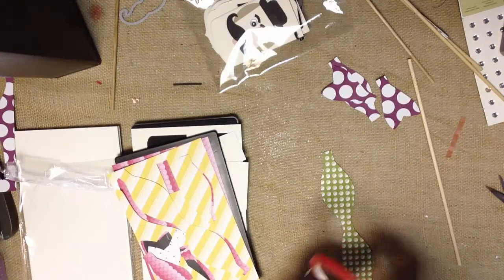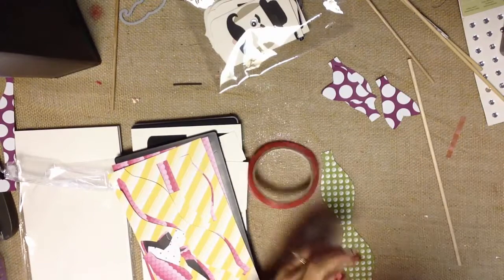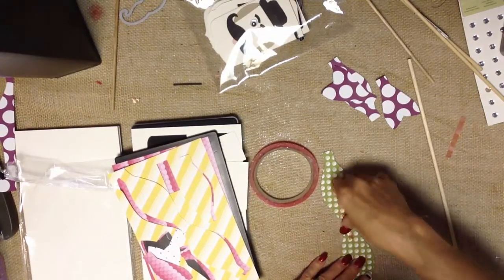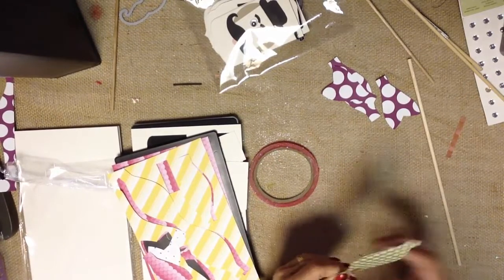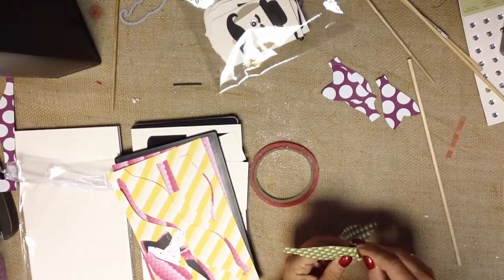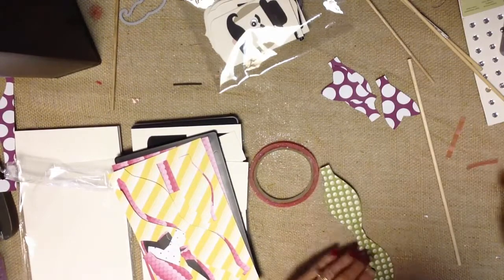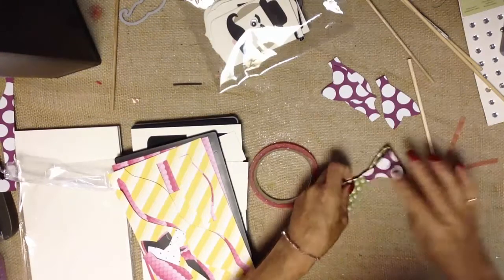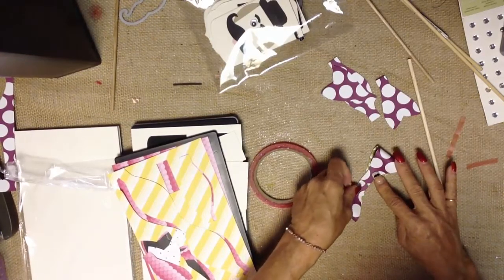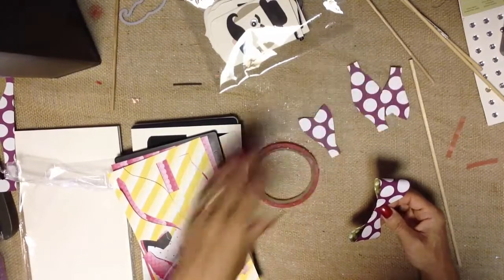We'll just take a little bit of Sticky Strip and lay that down here in the middle. You could probably use regular snail as well, at least for the basic assembly. But something like a photo prop is going to get manhandled a lot, so it is nice to use a fairly secure adhesive on it. So we're just going to bring the tabs in — I want the polka dots to show because who doesn't love polka dots?